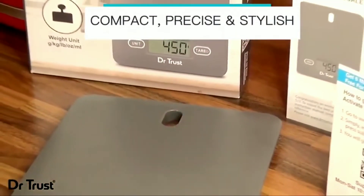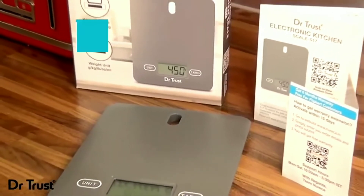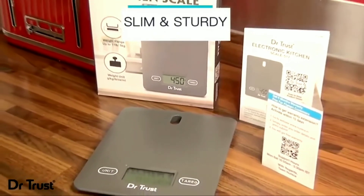Compact, precise, and effortlessly stylish, this slim and sturdy little scale packs a big punch in the kitchen.